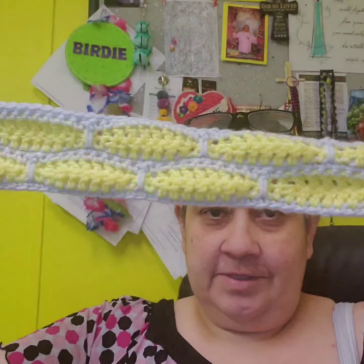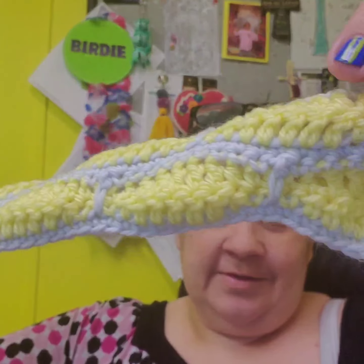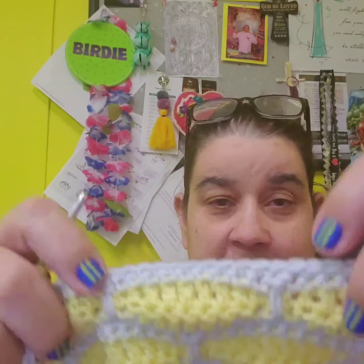It's pretty much the same stitch throughout — just single crochet, double crochet, half double crochet, and then that L-double crochet, which is just that. All right, talk to you later guys, bye.